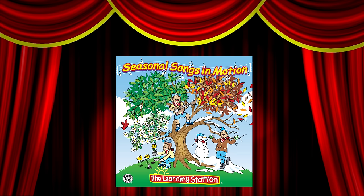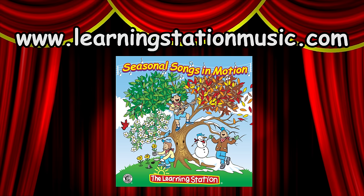Sunscreen from the award-winning CD Seasonal Songs in Motion by The Learning Station. To purchase your copy, visit www.learningstationmusic.com.